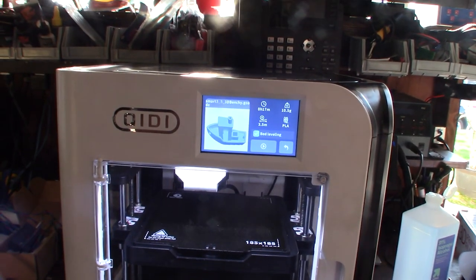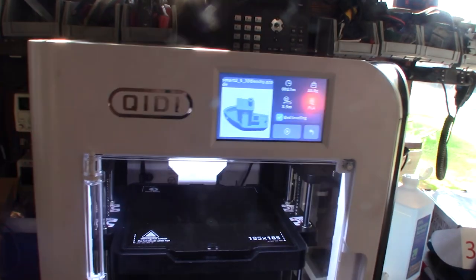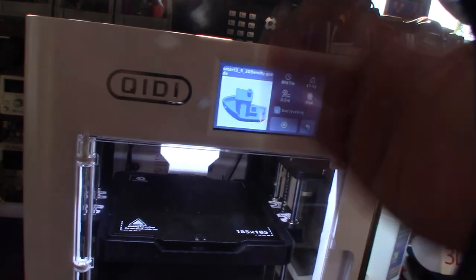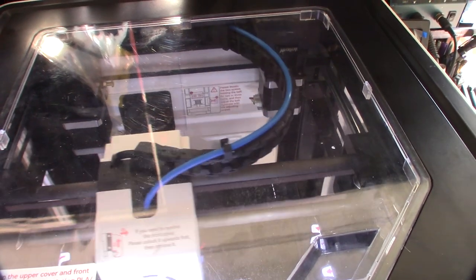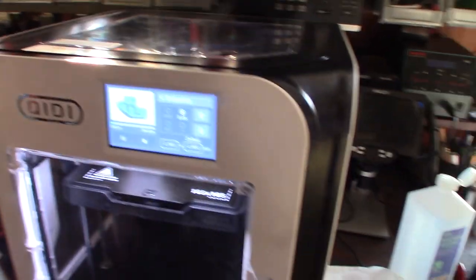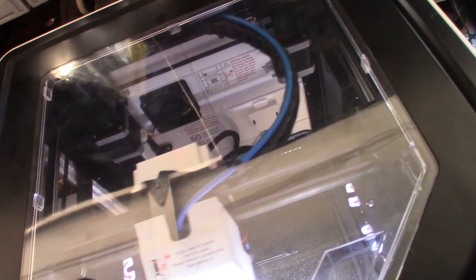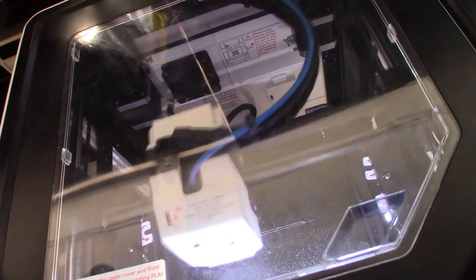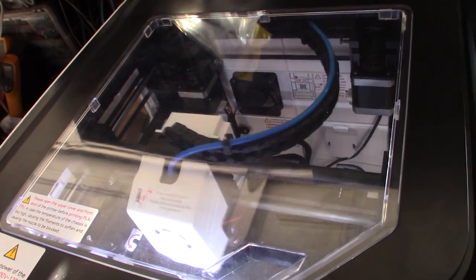Let's do a quick Benchy print. The calibration print looks really good — this was already on the machine. This thing is going to give Bambu Labs a run for their money, especially since I hear they're getting sued too. That motion is really smooth — those carbon rods are something else. I need to find the source for those carbon fiber rods.